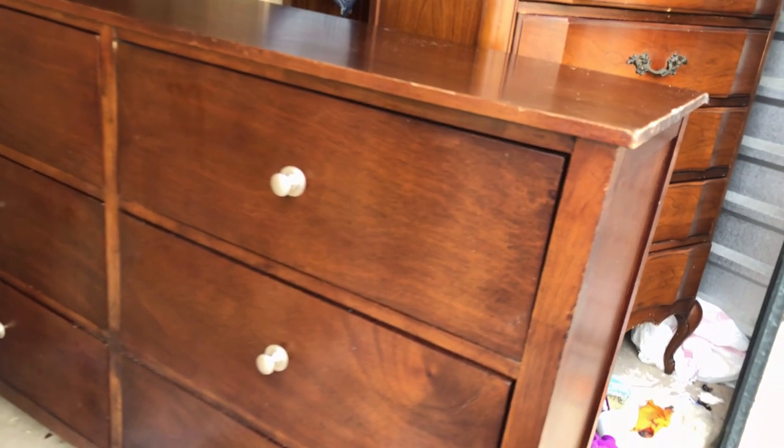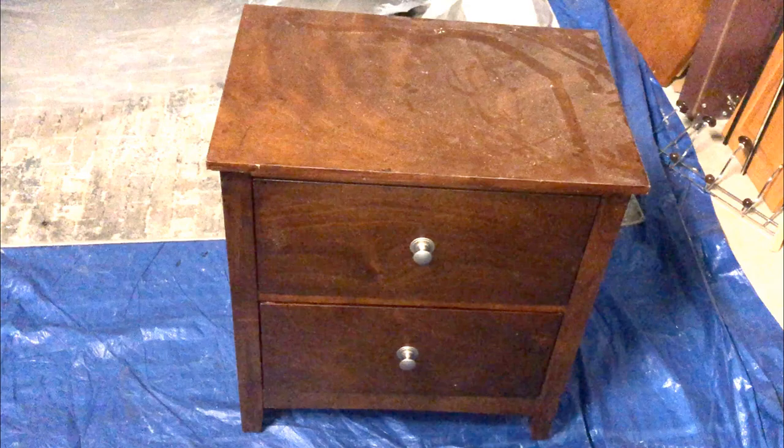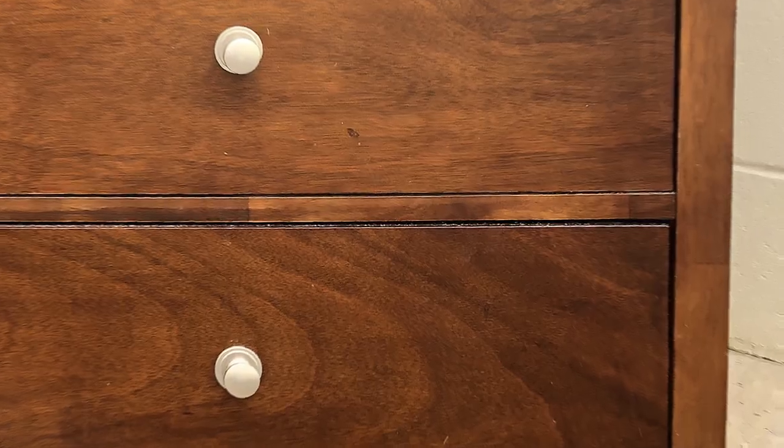This week I'm working on a Plain Jane dresser and nightstand. The veneer is damaged in several places with scratches and gouges throughout, but the main problem with this Plain Jane bedroom set is that it's just boring and dull. You'll see how I completely restyled this set to make her sparkle and shine. You won't believe your eyes!